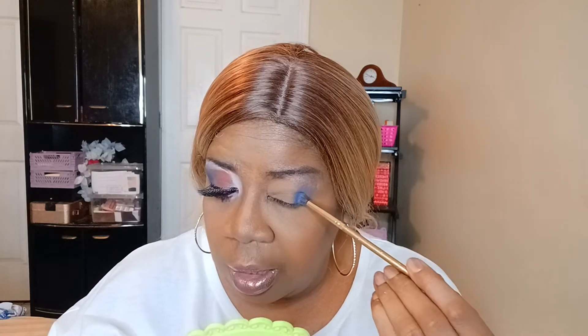All right, let's do the blue on the outer V. How's everyone? I hope everyone is enjoying their holiday. I am dabbing this blue on to make sure I get the pigmentation.